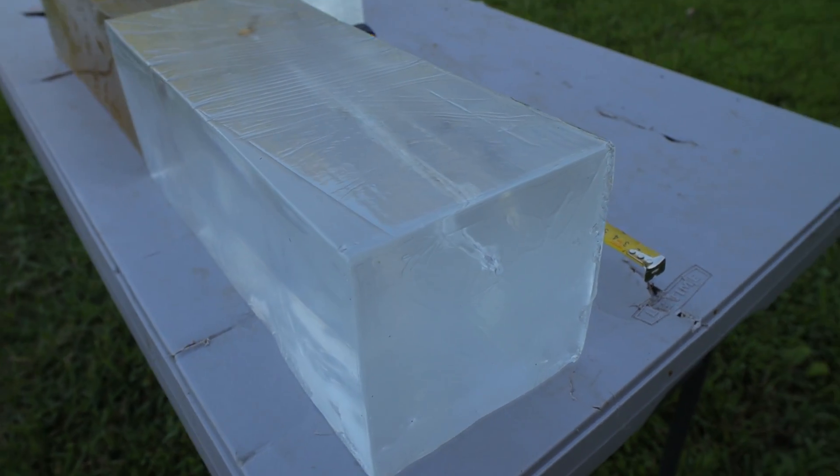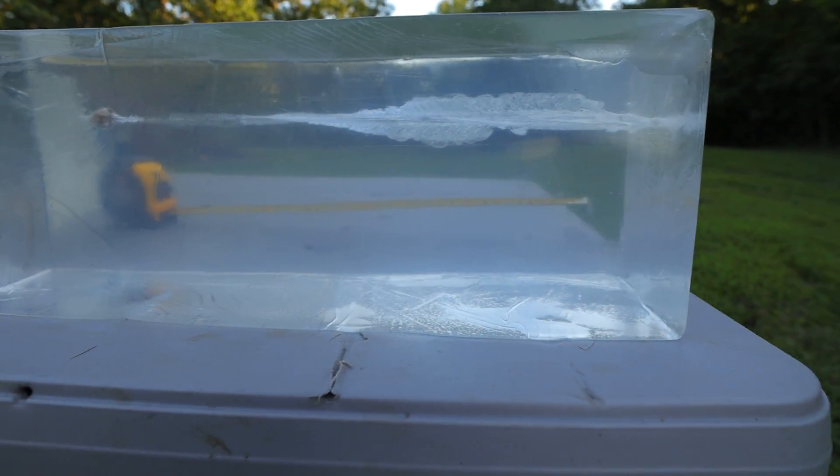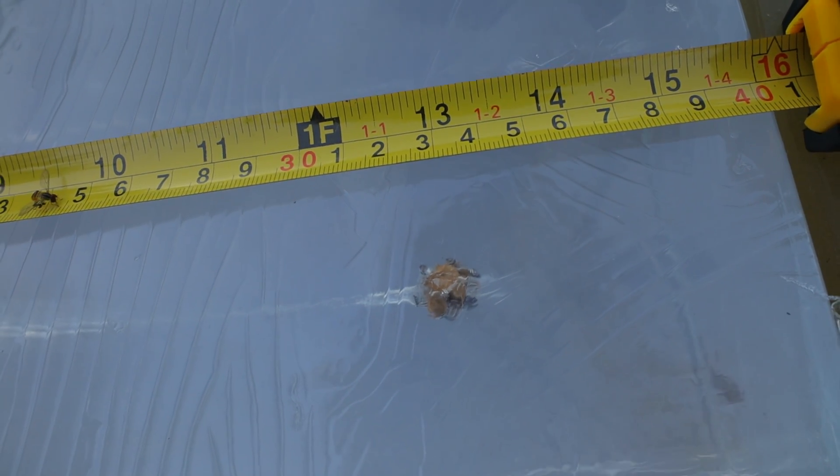Our 9mm went in right there towards the top of the gel block. The wound cavity is pretty big, similar to the 20% gel block. The bullet continued down and definitely went further than it did in the 20% gel, stopping right there — once again fully expanded. The 9mm in our 10% gel block went about 13.5 inches. That's a little difference, but not as big as I was expecting. In the 20% it stopped at 12 inches; in the 10% it stopped at 13.5.